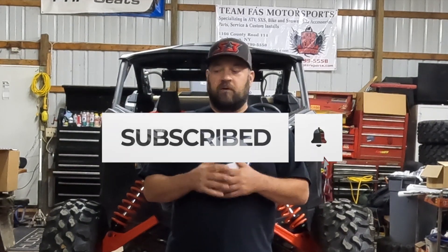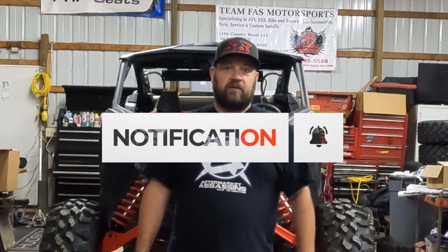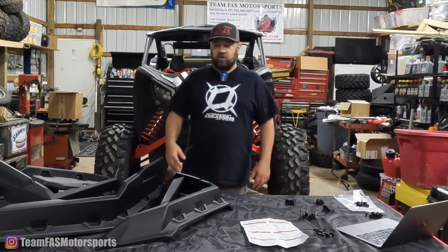We appreciate you guys watching. If you liked the video, give us a thumbs up. If you have any questions, leave us a comment, and hopefully you guys will subscribe. We have a lot of stuff coming — five videos coming for the X3 parts, probably in the next few weeks, rotating every other week. Definitely subscribe, and hopefully you'll enjoy the installs and it'll make your life a little easier if you're installing some of these parts on your machine.